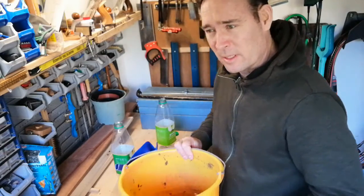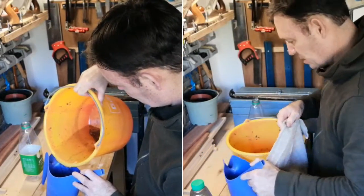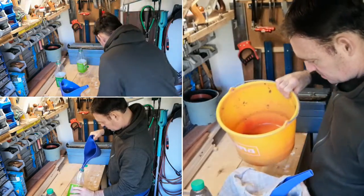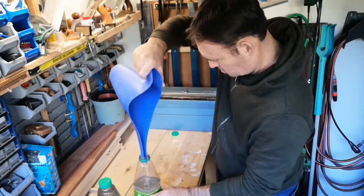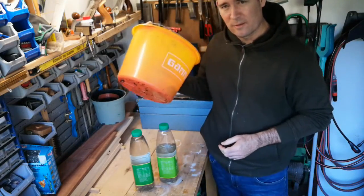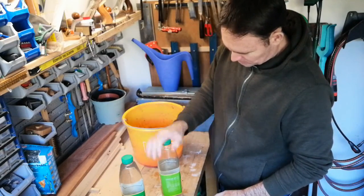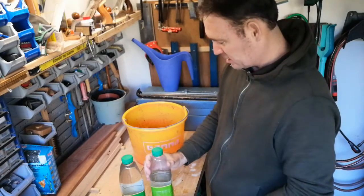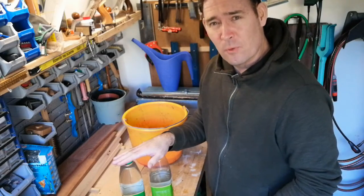Let's see how much I've collected in one bucket. One bucket full of snow is a result of one and a half — just a little bit more than two and a half liters of water. This water I'm going to use for my carnivore plants.